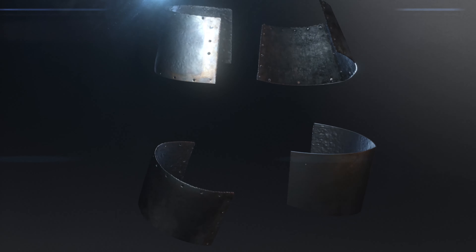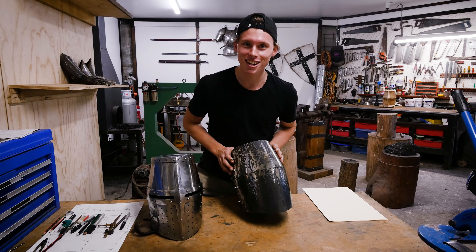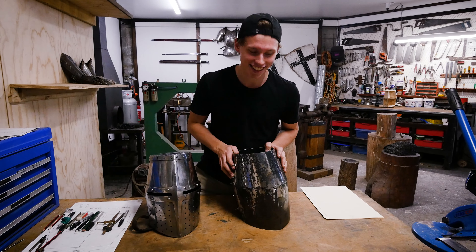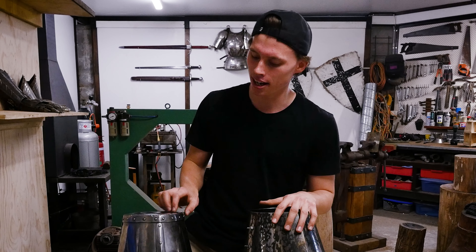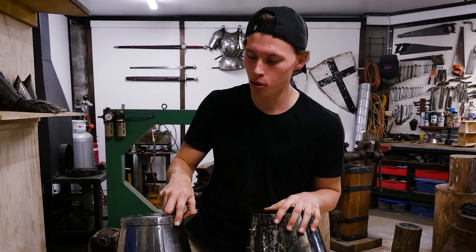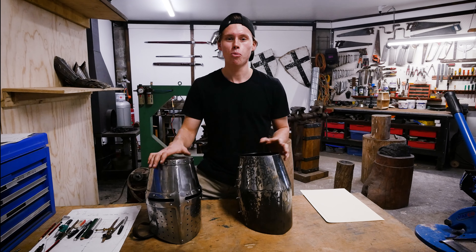In the last episode you saw us bring together those four main plates of the helmet, and she's starting to look like a helmet — how good is that? In this episode we're moving on to some of those more complex elements of the helmet. How do we get this rolled edge here? So let's move on with the first stage of that process, which is patterning.